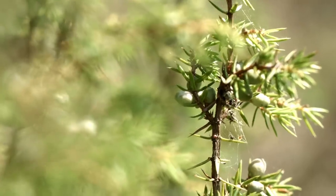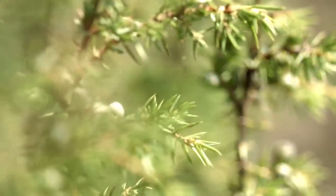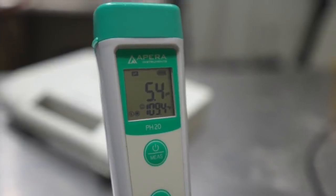Juniper branches would be a first choice for the style, and if you can find them, throw in about 10 grams of branches with the berries attached. pH looks good at 5.4, so I'll not make any further adjustments.